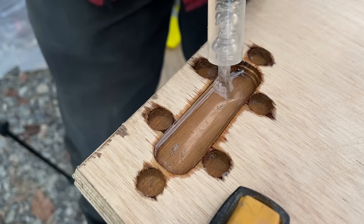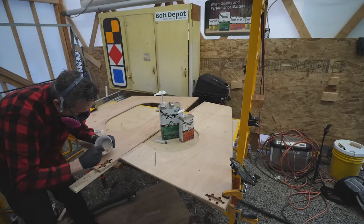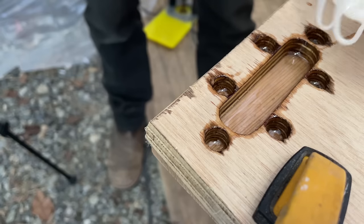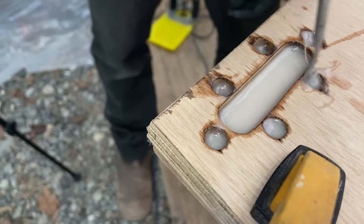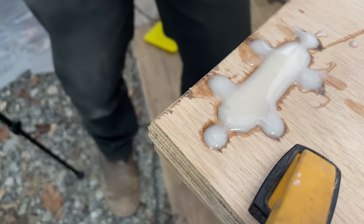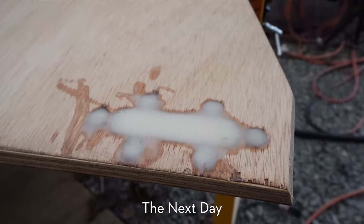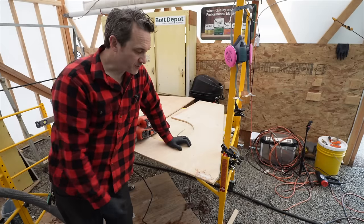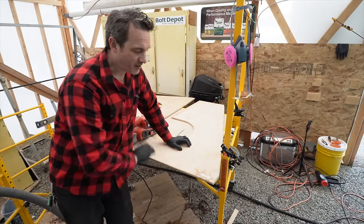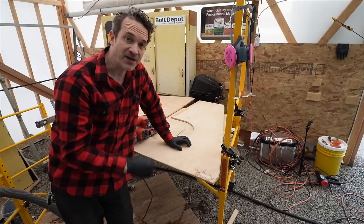We're going to draw that epoxy out now so we can thicken it up. The epoxy has now had a chance to cure for about 24 hours. I gave it a quick wipe with some soapy water as usual just to make sure there's no blush on there. Let's knock this down flat, bore those holes out, and then this will be ready to go on the boat.